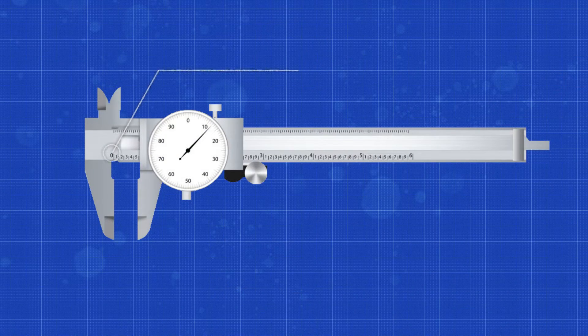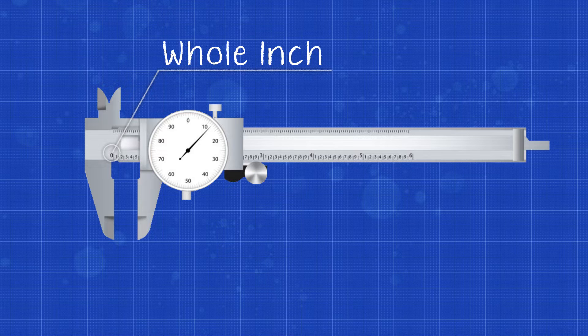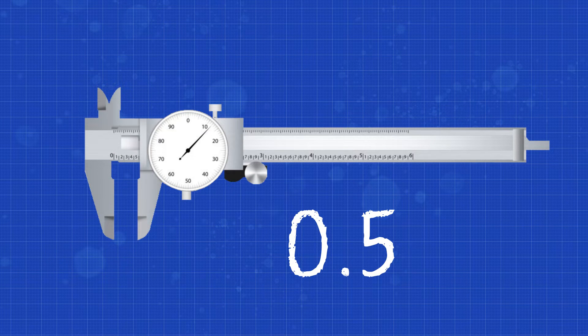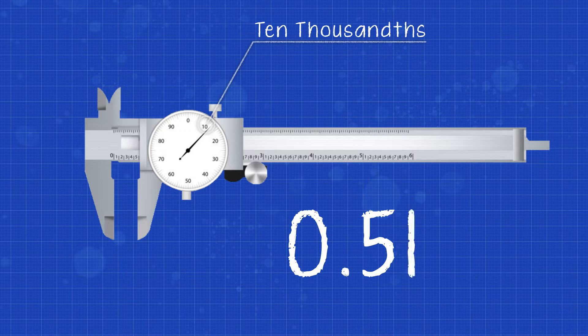To read dial calipers, read the whole inch on the blade first — you read this similar to how you would read a ruler. Following that, you'll look to see if there are any hundred-thou increments and denote what that increment is. Next, we move to the dial. The dial has 100 evenly spaced lines, and the needle makes a full revolution every one hundred thousandths of an inch. The last number the needle goes past is the increment of ten thousandths of an inch. Then count the number of lines from the tens increment to the needle to find the number of thousandths of an inch in your measurement.